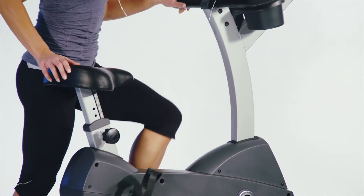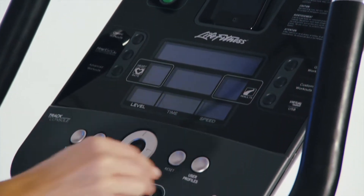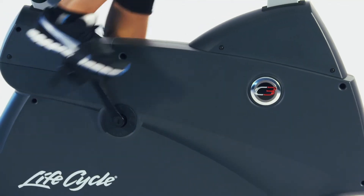Spice up your workout with the track console's iPod and iPhone connectivity, allowing you to control the C3 and listen to your favorite playlist all at the same time.